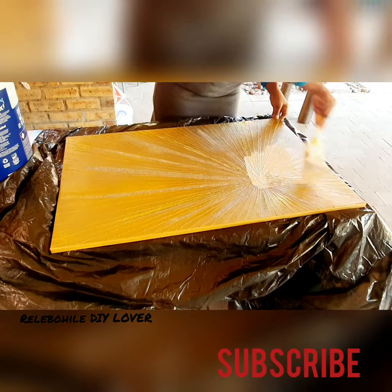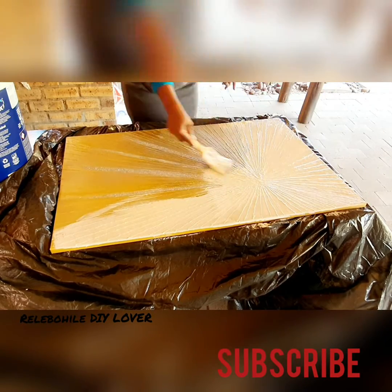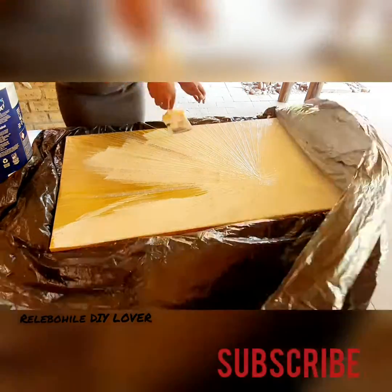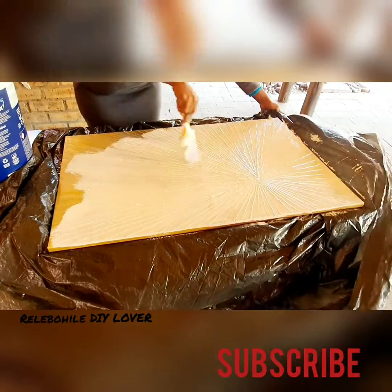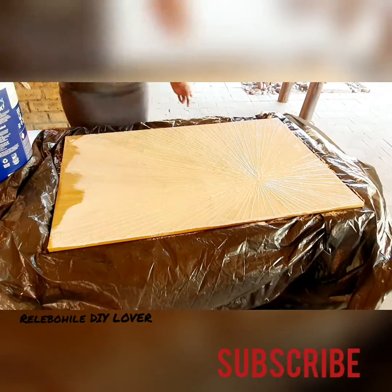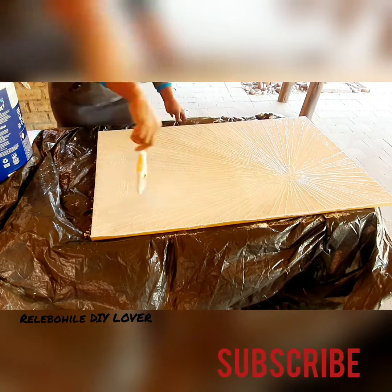Hey hey DIY lovers, I'm back! Thank you very much guys for supporting my channel — thank you to my 46 subscribers. I'm sorry for disappearing for such a long time; I was busy with my studies, but I'm back now.